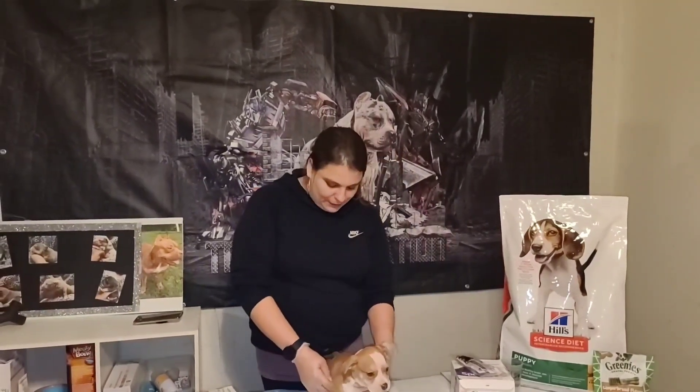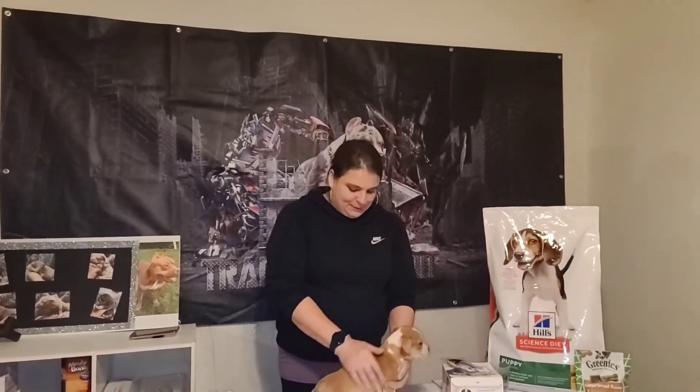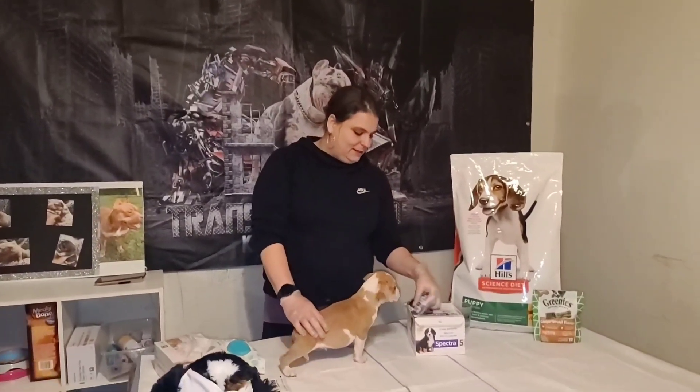Hey guys, Heather from Transformation Kennels. Today I'm going to be showing how to self-administer vaccines to your American Bully puppy. We have Deebo and Cookies and Cream pups, and they're going to be getting their six-week vaccine.